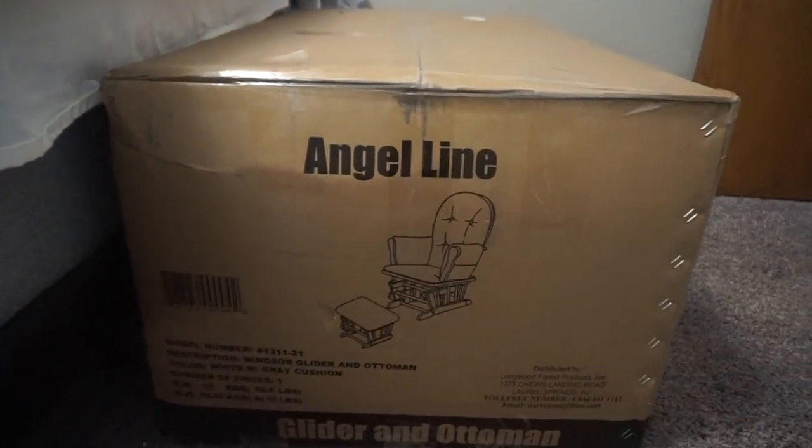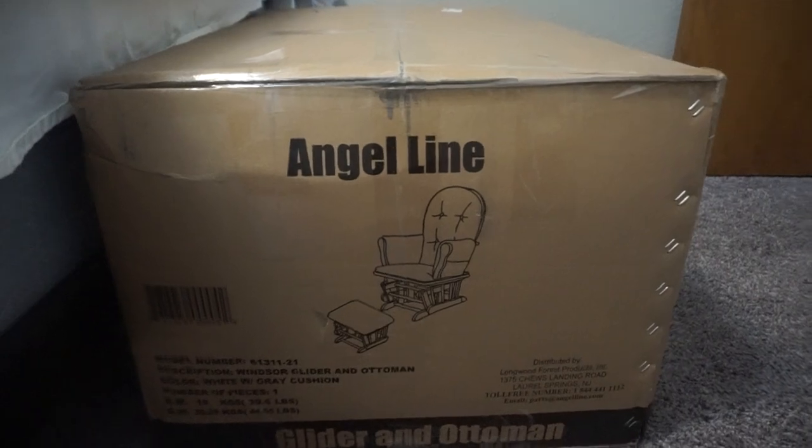The Angel Line glider and ottoman — so this is a rocking chair.